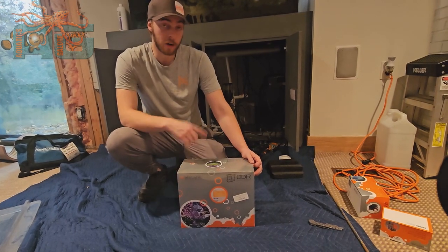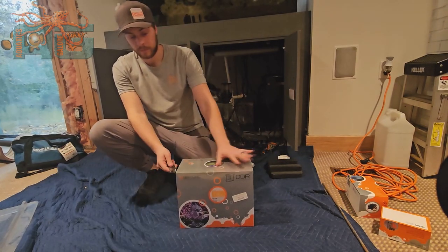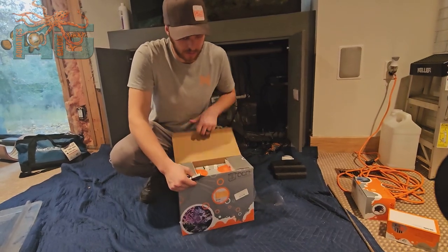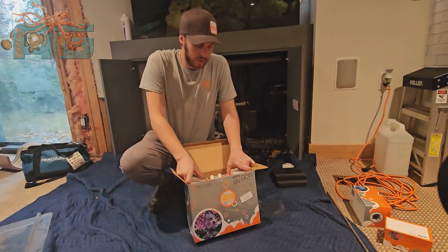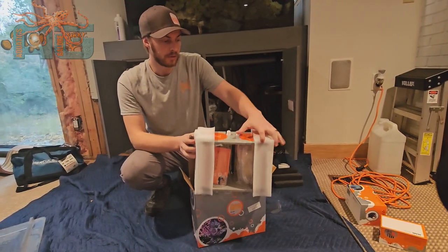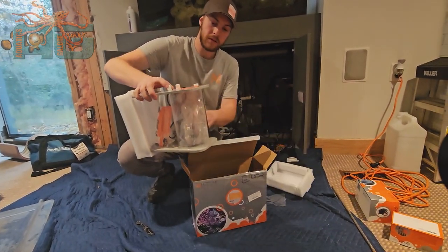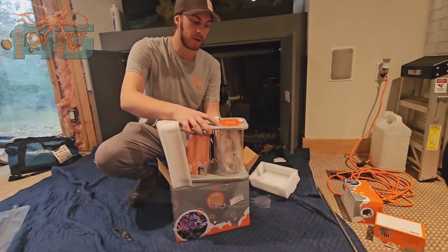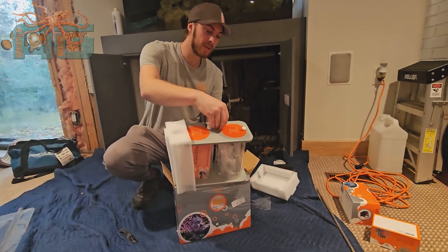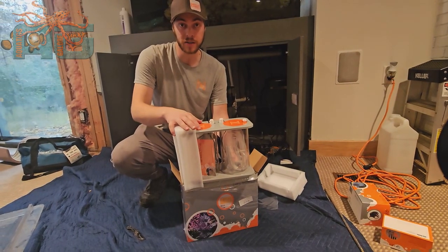I'm gonna go ahead and open this up for you to show you what's inside. We have just one single reservoir system. What this comes with is actually some airline tubing — it's the dose tubing so that way you can have the tubing set up to your doser. They actually give you a good amount of tubing.